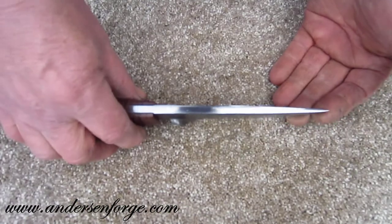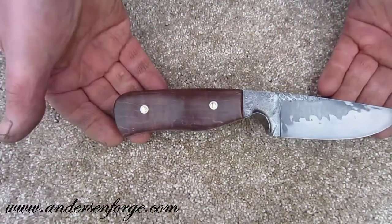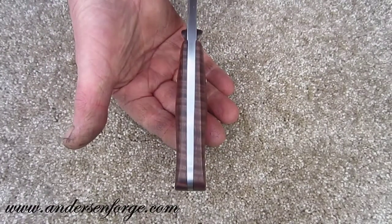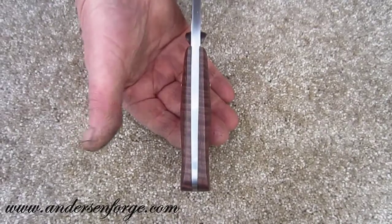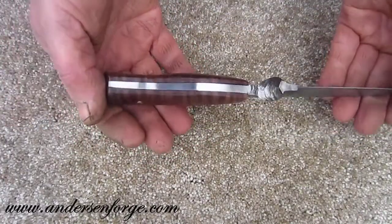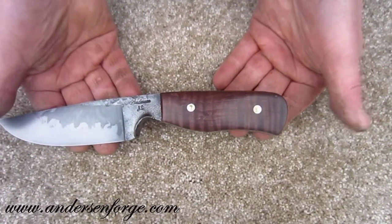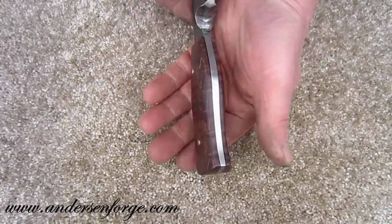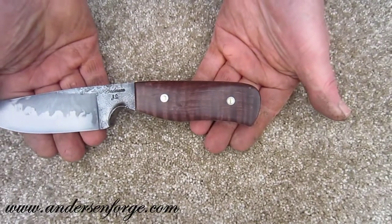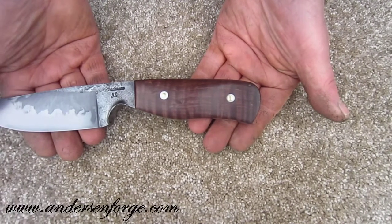The handle scales are cut from a single block of a really highly figured piece of curly maple that I sent off and had stabilized and pressure dyed all the way through. It's pinned on with domed brass pins and some inserts I use into the handle to distribute the peening of the pin process.